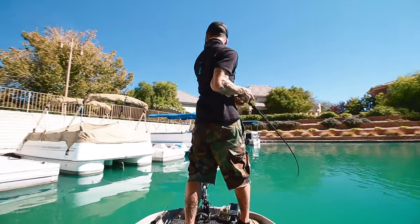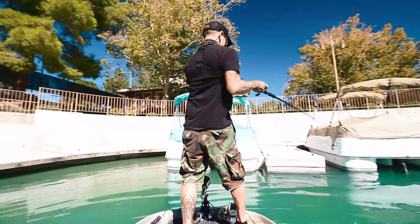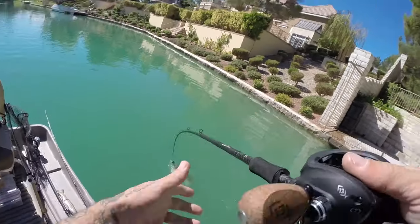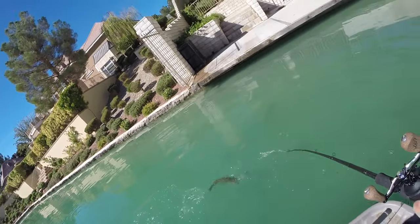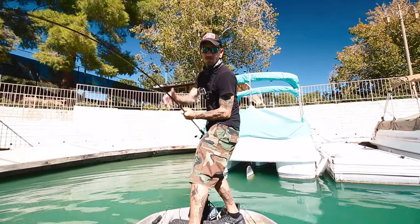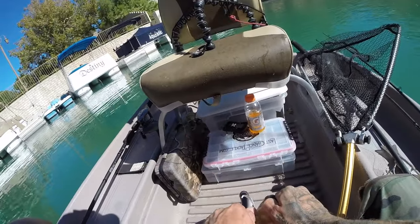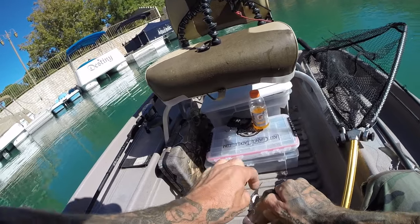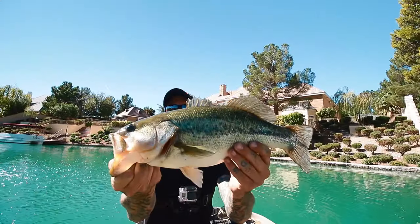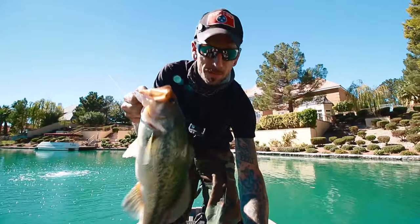There we go! Gosh, that thing is stuck in there. Boop! Little guy. Not too bad — maybe two pounds, two and a half maybe.